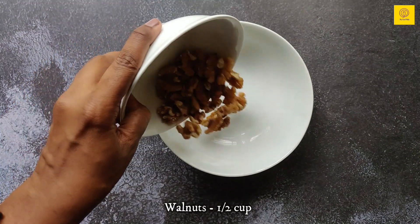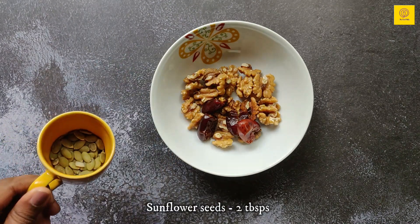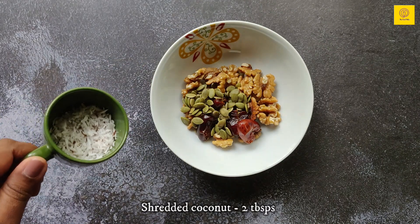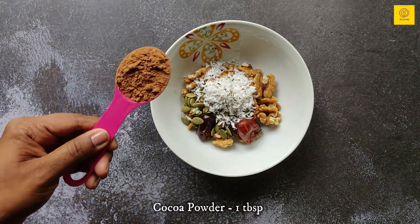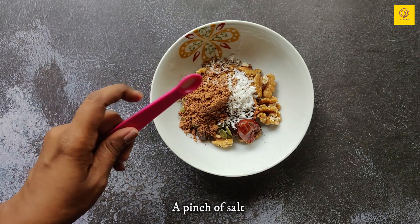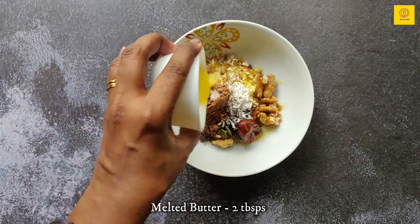For the crust we need half a cup of walnuts, 4 de-seeded dates, 2 tablespoons of sunflower seeds, 2 tablespoons of shredded coconut, 1 tablespoon of cocoa powder, and a pinch of salt.